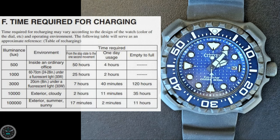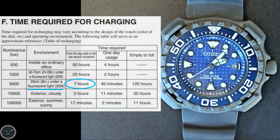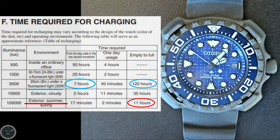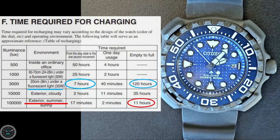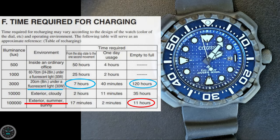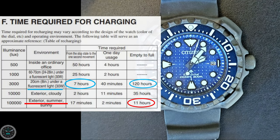According to the manual, under a 30-watt light bulb, if it's very close, it could take seven hours to just have enough power to start ticking again. It takes a full 11 hours outside on a bright summer day to fully charge the watch from empty, and 120 hours in bright indoor lighting to charge from fully empty to fully charged — that actually takes quite a while. I'm wondering if this thing is getting enough charge just sitting in a box and only being worn occasionally; I think they want you to wear this one all the time.